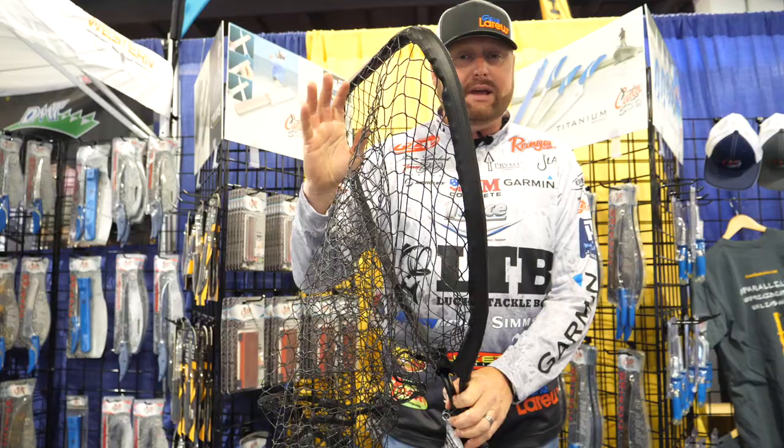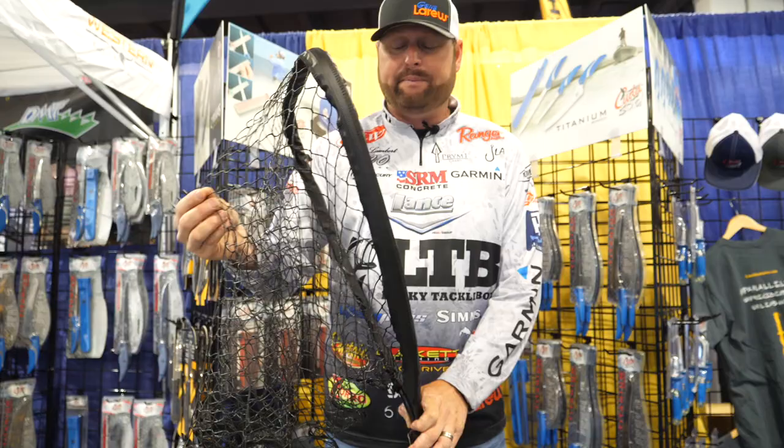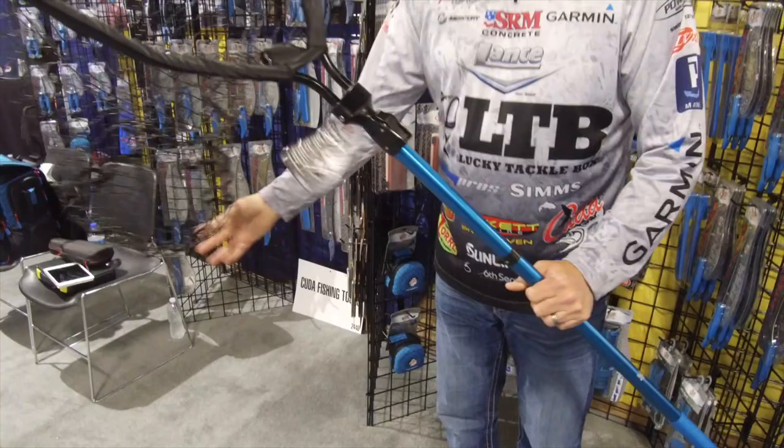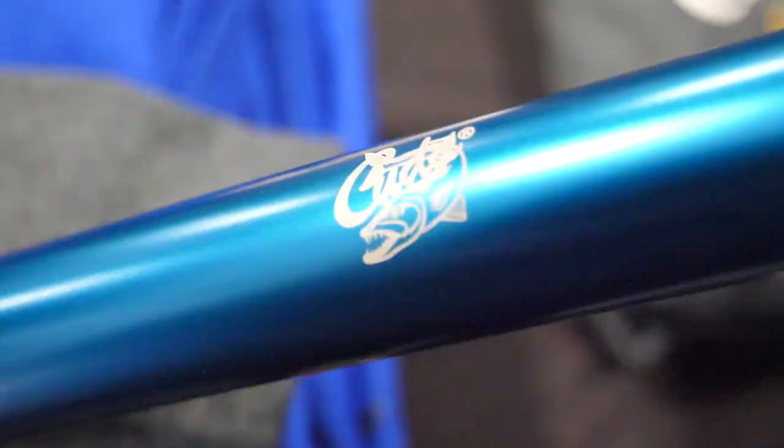It's silicone — basically the perfect thing for a crankbait, treble bait fisherman, jerkbait. Your hooks will not get caught up in this netting. It is a very easy net to store in the boat, got a hook here to hold it, it's not flopping around everywhere.